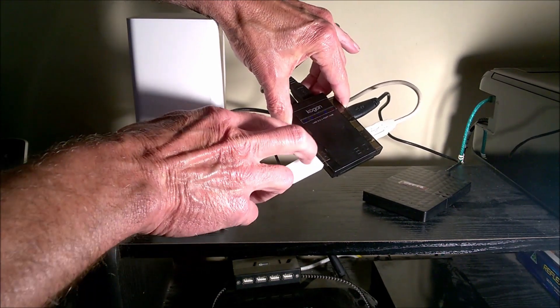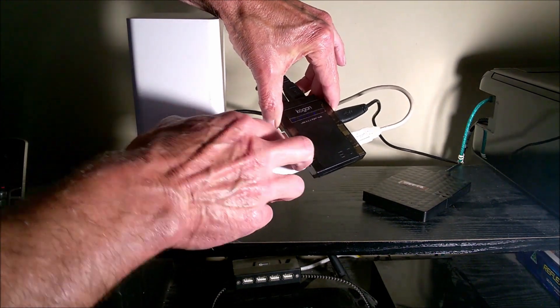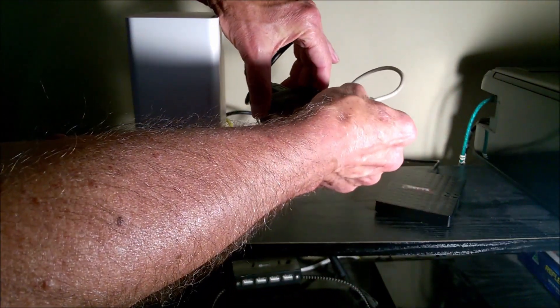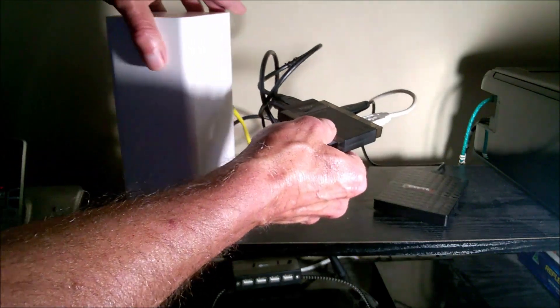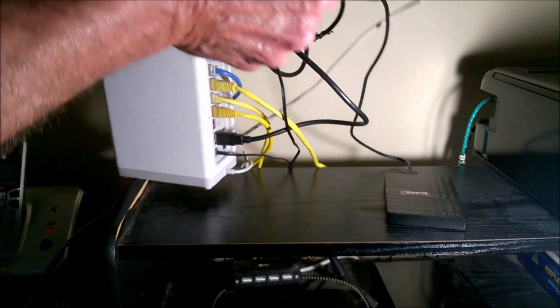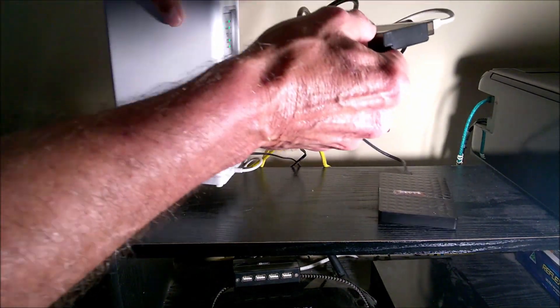Two USB flash drives, a portable hard disk, and a USB printer have been collected, using a four-port powered USB hub connected to the USB 3 port located on the back of the Arcadian modem.